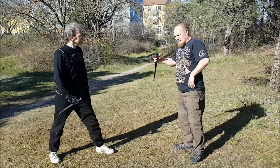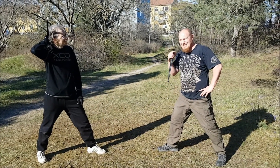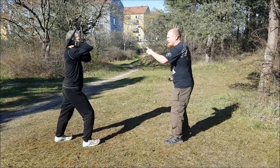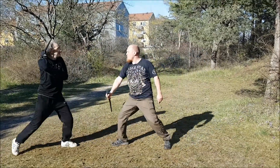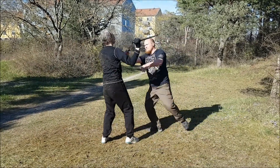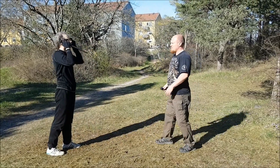Now I can do it from any guard, but I can also do this as an attack. It doesn't say so in the manual, but it's pretty obvious. So if I attack him, for example, I can go in and when he's coming back I can hook him and go into the same thing. That's the first variation of the first precept.